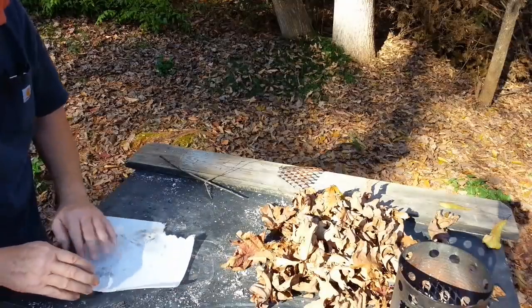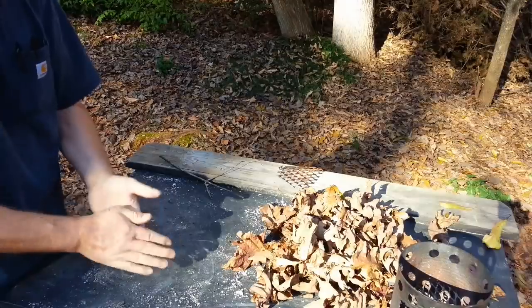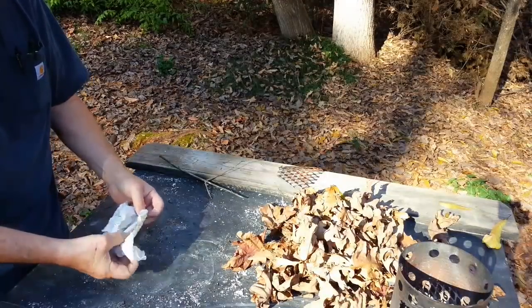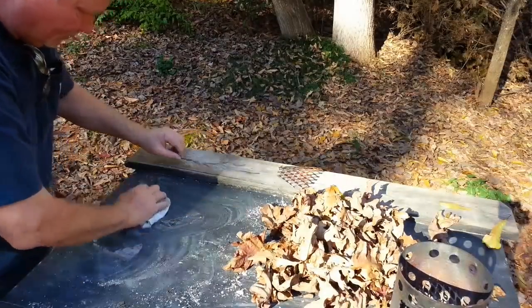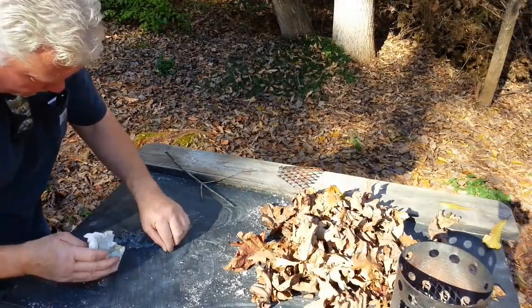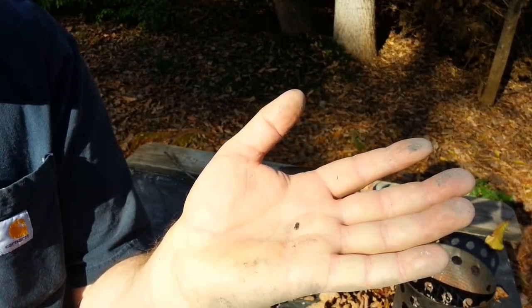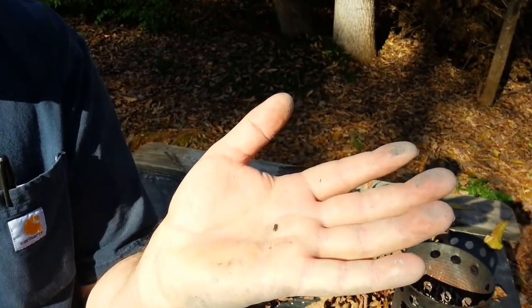Let me go ahead and saturate this paper towel with this white ash, because we know that whatever little spark we come up with from the solar ignition, it's going to maintain it and cause it to grow. That's all I need — a little piece of char right on the end for the focal point to go ahead and ignite, and then transfer it to the ash paper towel.